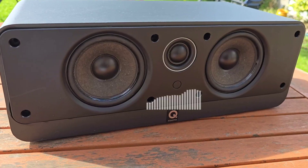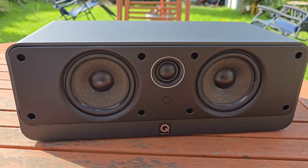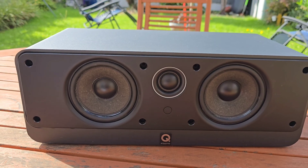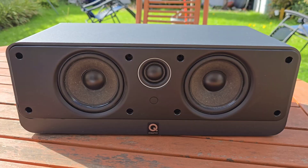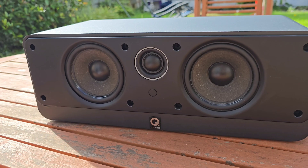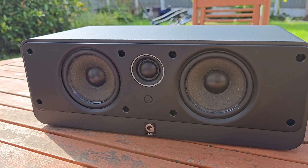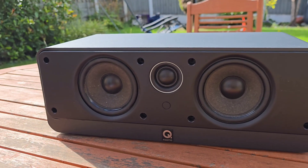I've always wondered what really makes a speaker like this come alive. We all hear the sound, but what's inside this box that turns electrical signals into voices so clear that it sounds like the actors are just right in front of you? So today I'll be doing something quite different — I'm going to rip open this Q Acoustics 2000C center channel piece by piece just to uncover its secrets.